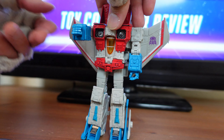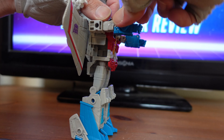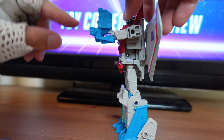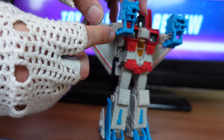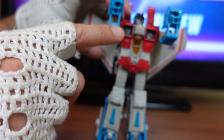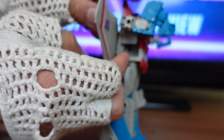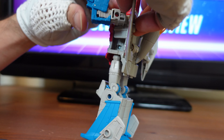The first step is to flip the arms up, then take the forearms and flip them up on both sides. Then take the fists and flip them up against the forearms. Next, rotate the forearms so they move into the bicep. The trick is there's a little white peg right here and a hole right here — you want to finagle it so that peg goes right into that hole on both sides.